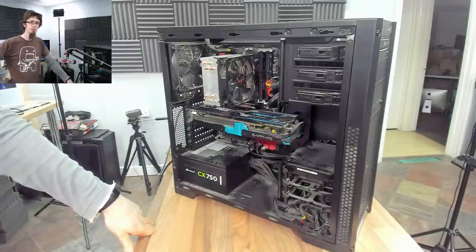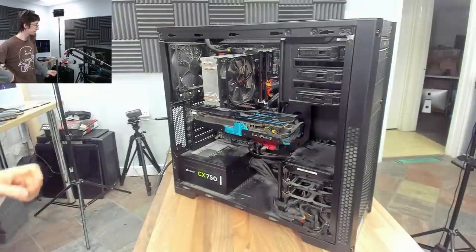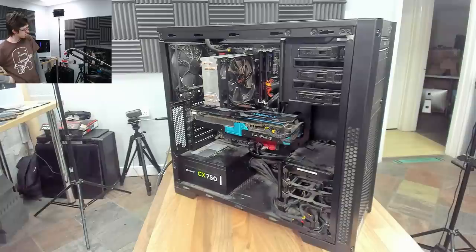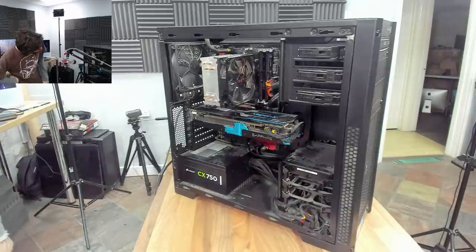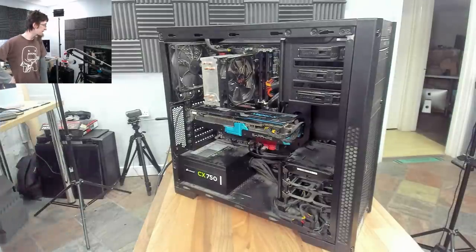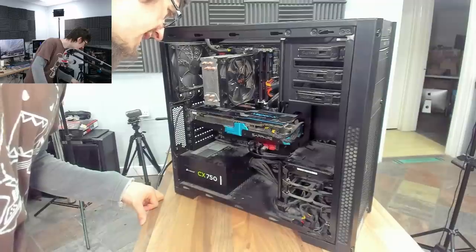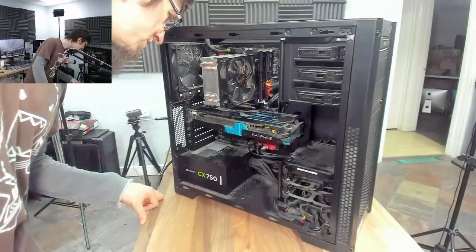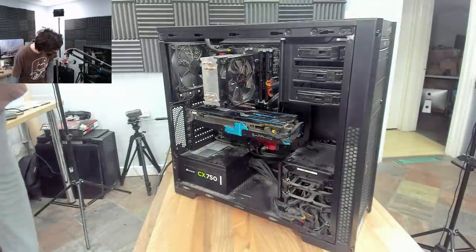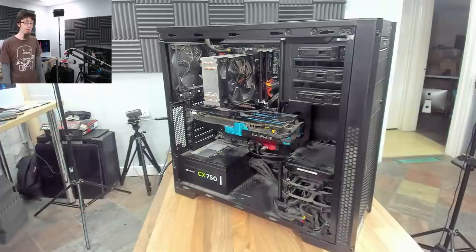Hello interwebs, welcome to Let's Fix Computers. I've got a custom build here today, and it apparently has no POST. We're going to investigate and see why it's not running. This is an H97 system, so it's fourth-gen Intel, meaning we'll find DDR3. There's a Sapphire Vapor-X in there — an HD 290X 4GB — and a 750-watt power supply, probably 8 or 16 gigs of RAM, and an SSD. Still a nice gaming system.